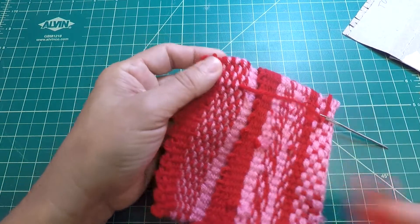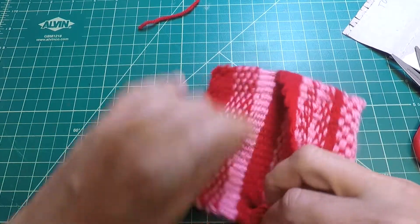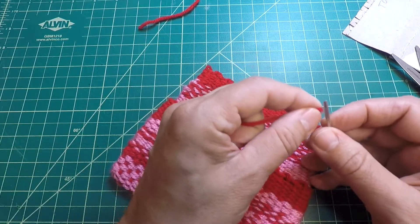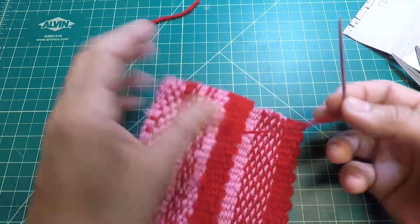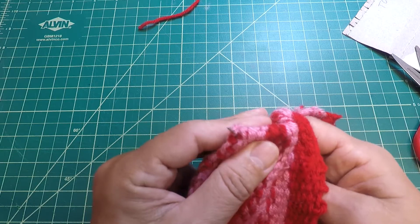Just pull it gently and then snip right there — and that's it. It's not coming out for sure. Now to take care of the bottom warp string, first I want to poke it out instead of having it be inside the pocket.